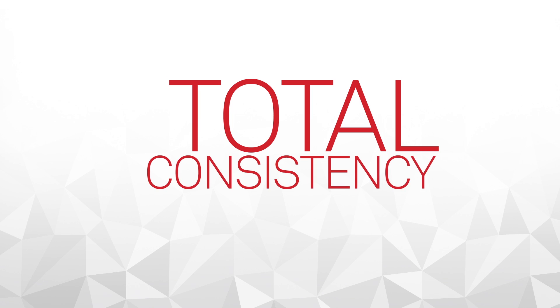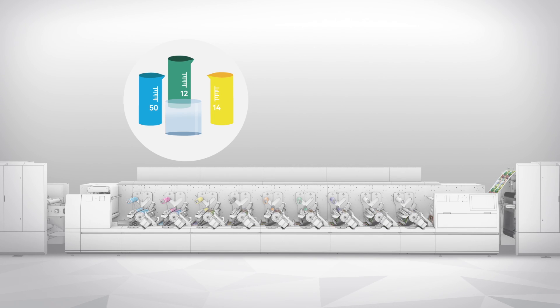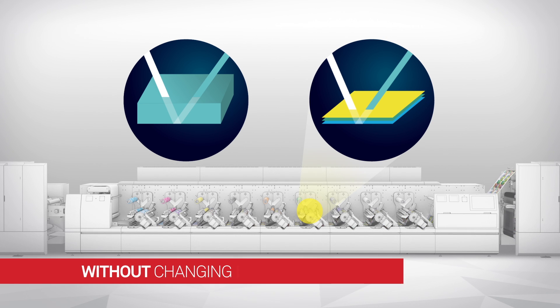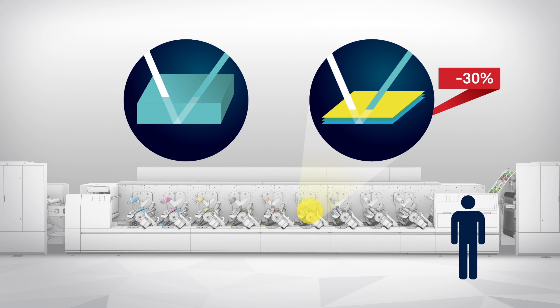The great achievement of Digital Flexo is its consistency. The precision of the colors no longer depends on how they are mixed or on the operator's skills, but is obtained by superimposing layers — a process that enables the color to accurately attain the desired shade without any variation, and without ever changing the analog's role or the ink at any print station. Thanks to this process, a 30% saving in ink is obtained, making ink use consistent and independent of the expertise of the individual operator.